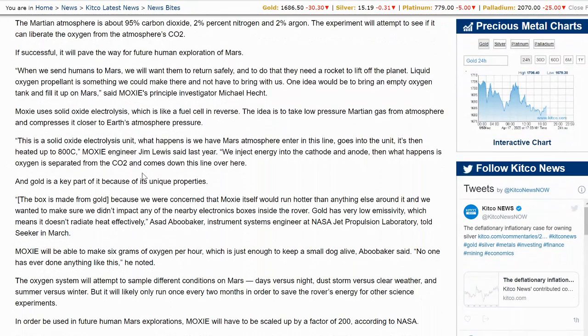MOXIE uses solid oxide electrolysis, which is like a fuel cell in reverse. The idea is to take low-pressure Martian gas from the atmosphere and compress it closer to Earth's atmospheric pressure. This is a solid oxide electrolysis unit. What happens is we have Mars atmosphere enter in this line, and then it's heated up to 800 degrees Celsius, MOXIE engineer Jim Lewis said last year. We inject energy into the cathode and anode, then oxygen is separated from the CO2 and comes down this line over here.